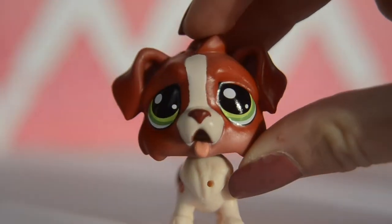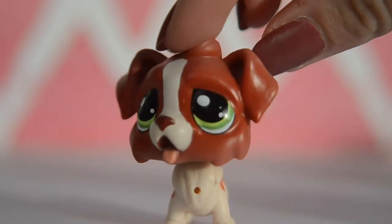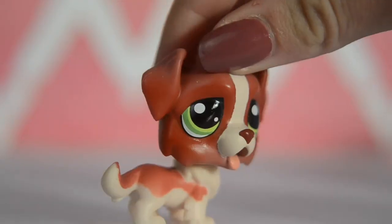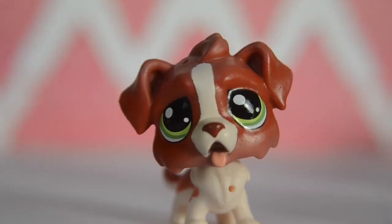And of course, what we've all been waiting for — the pets. Now, this pet is so adorable. This is the main reason why I got the pack, and he's so cute. As you can see on the back, he has the LPS logo, and he's just so adorable. I love the patterns and all the colours.